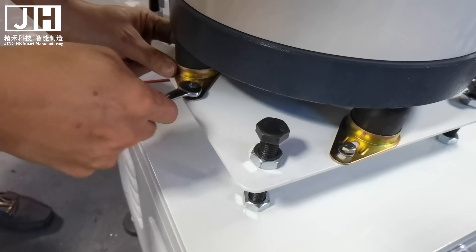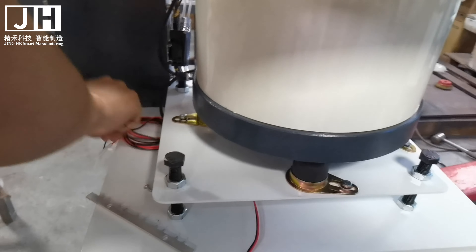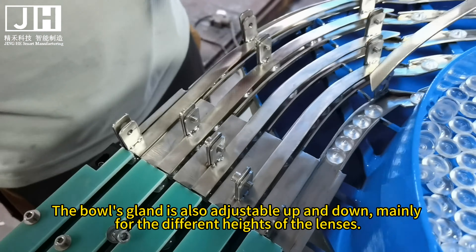These four large screws are used to adjust the height of the vibrating base — they adjust the top and bottom height alignment. The bow's gland is also adjustable up and down, mainly to accommodate different heights of lenses. The height of the gland should not be too low or too high — approximately around one millimeter. If the lens passes through normally, it is fine.